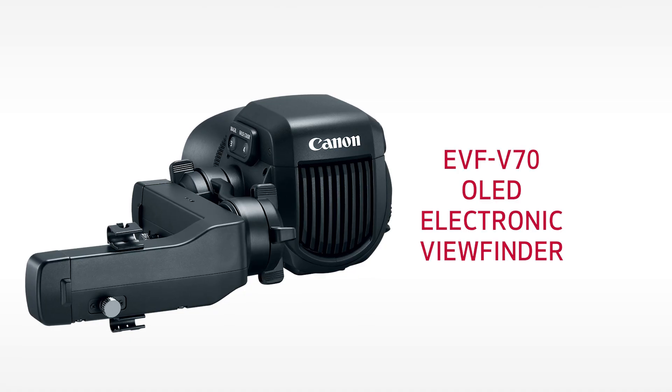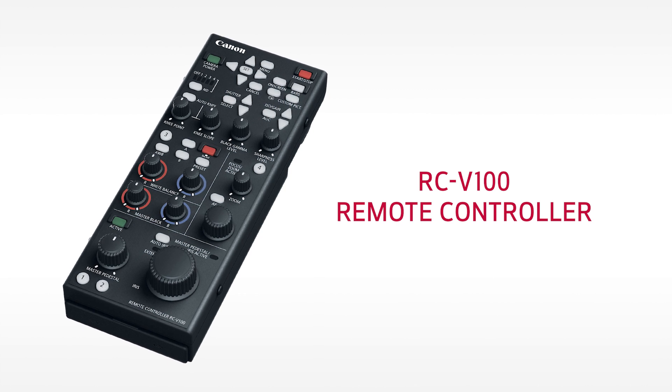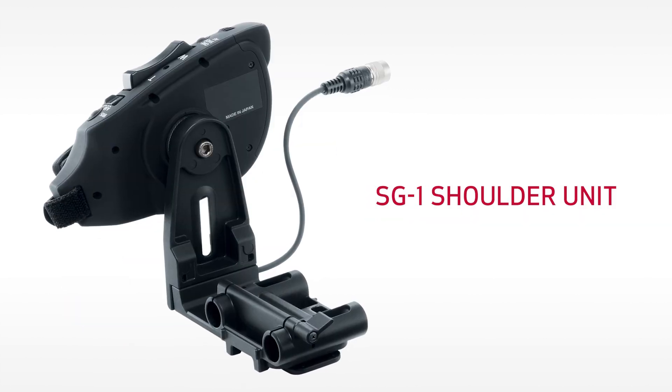Both the C200 and C200B models can take advantage of additional optional accessories like the EVF-V70 eyepiece, the RC-V100 remote controller, the GP-E2 GPS receiver, and the SG-1 shoulder unit.